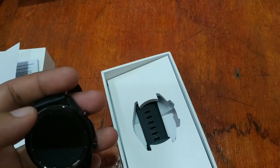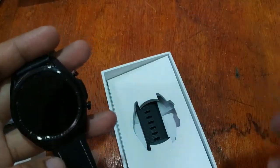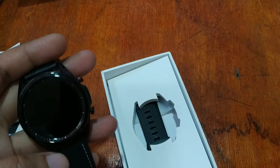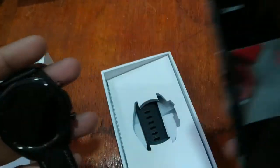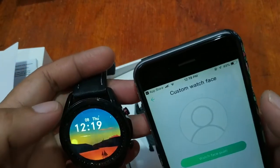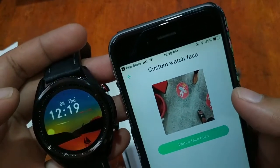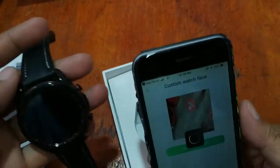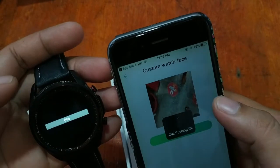Let's add an image from the album. I'm going to pick a photo and confirm. Let's try watch face push to see if this custom photo can be pushed directly to the smartwatch.